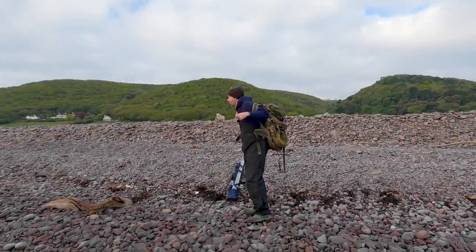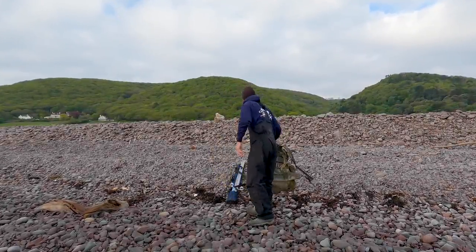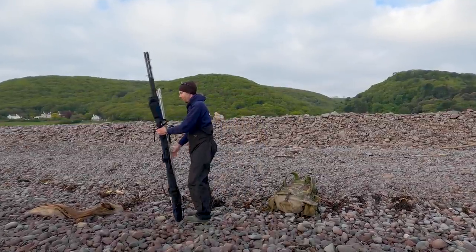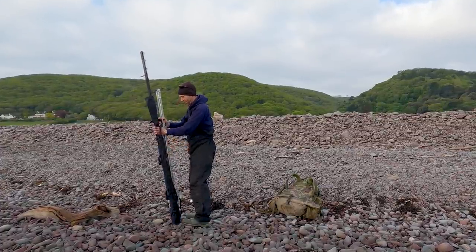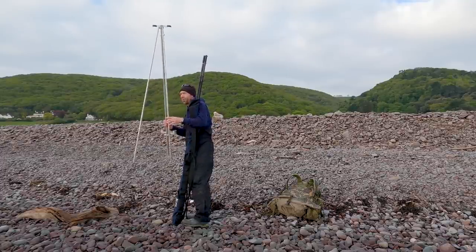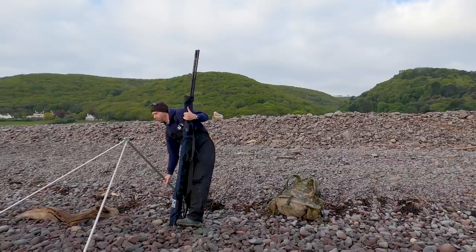It really is nice to be fishing somewhere like this. There's not many pebbly beaches back home that are so flat and so comfortable to fish from. It really does make a change to traipsing around in the mud and slipping about on the rocks. Absolutely perfect conditions today as well. Let's hope the fish think so.